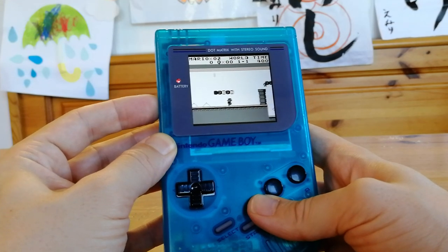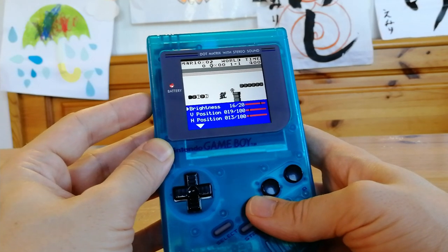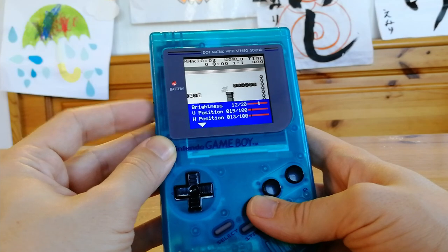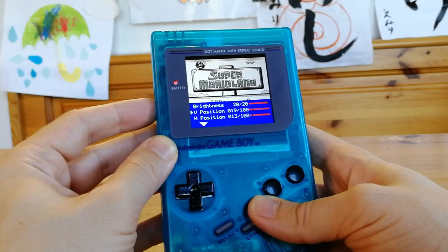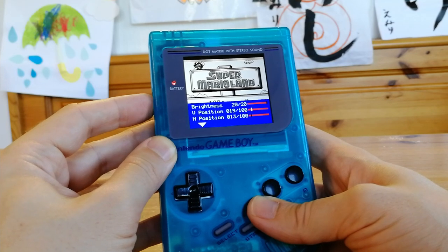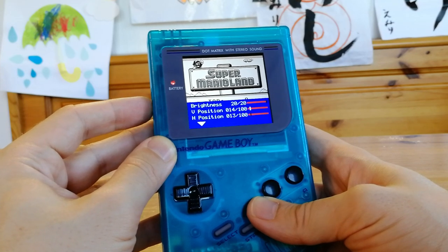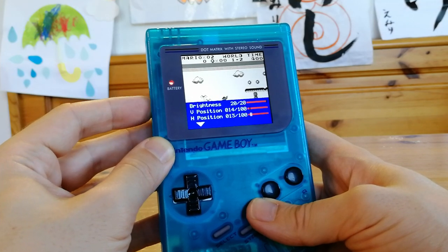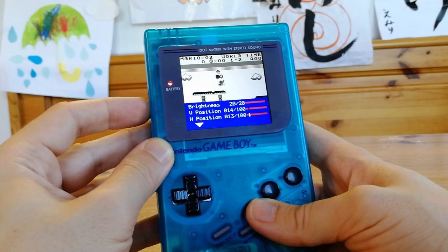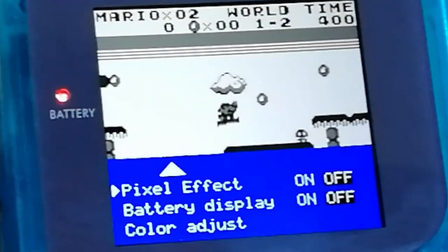We can actually push in on the roller and then select from the menu. When I first tried this it was a bit stiff, but after pushing it in and out a few times, it loosens up a little. From here we can choose brightness, vertical position, as well as horizontal position. We can also add a pixel effect.